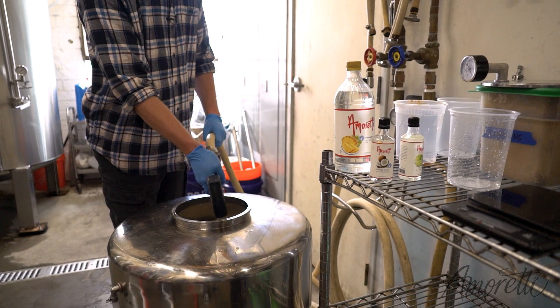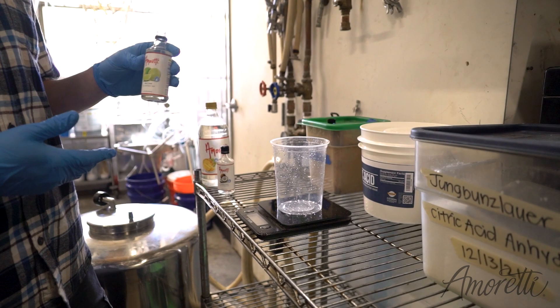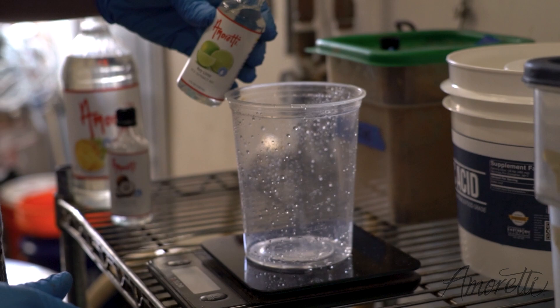Now we're gonna add our key lime extract. When we did our small sample, we noticed the key lime went a lot farther than the coconut, so we're gonna start with about an ounce here, and we can always add more since it doesn't have fermentable sugar and we aren't worried about re-fermentation.